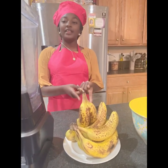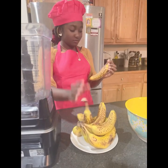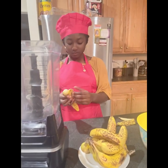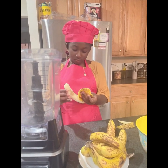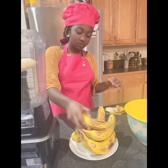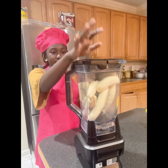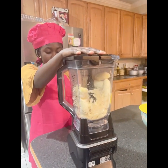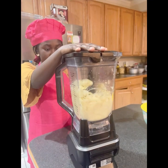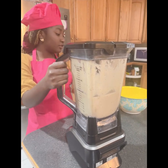Now I'm going to be peeling the bananas and blending them in the blender. Now since we have peeled the bananas, we're going to blend them. Now since we're done blending, we're going to pour it into this bowl.